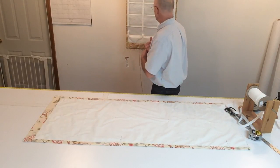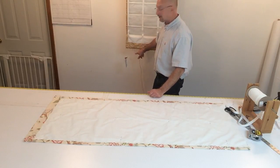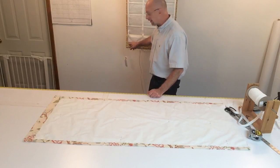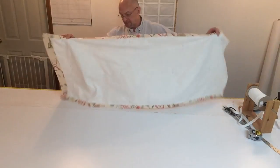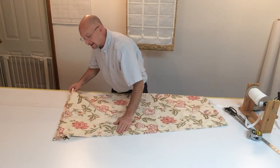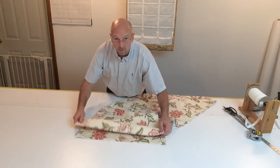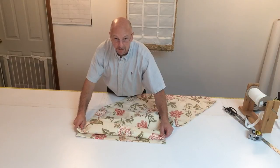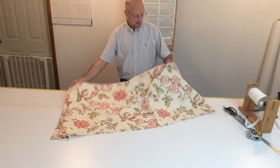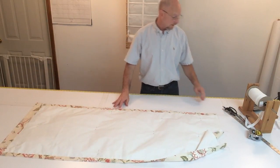I've got my tape up from the bottom hem — I don't have it right down to the hemline. The reason is you don't want your fold to go over the hemline. You want it at least even to the hemline, or a little bit of reveal of the hem, depending on how you'd like it to look. With that being said, we're going to figure out our tapes.